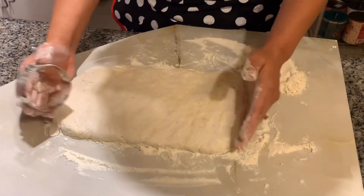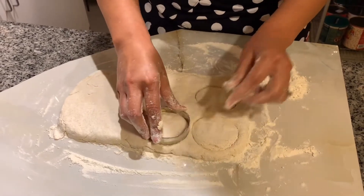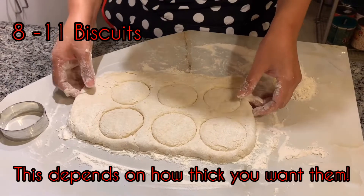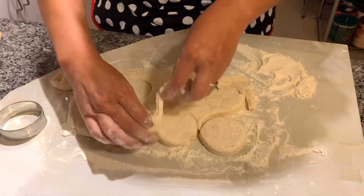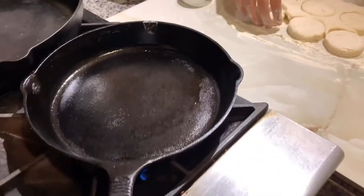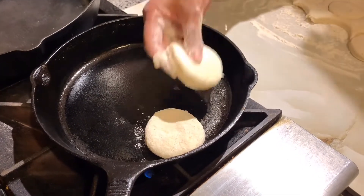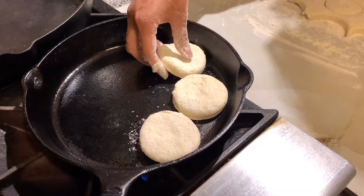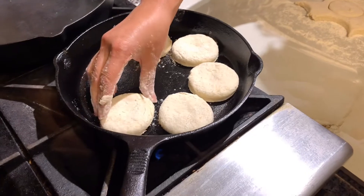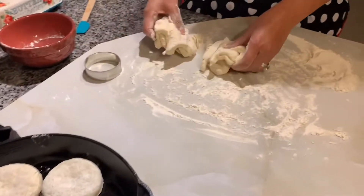Take your cutter and cut them out, trying to get as many as you can. This makes about six to eight biscuits depending on how big you make them. Put any excess dough to the side. Take your biscuits and place them on a pan — I have my cast iron right here. You can put them close together. Make sure to either spray it with oil spray or grease it with oil or butter, your preference. Putting biscuits close together gives them a nice little edge.